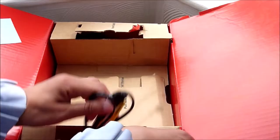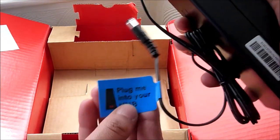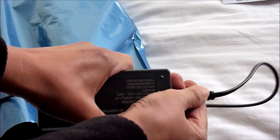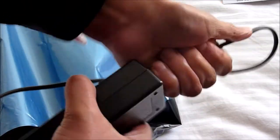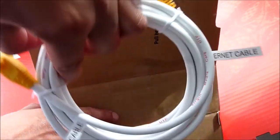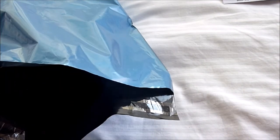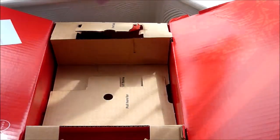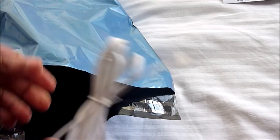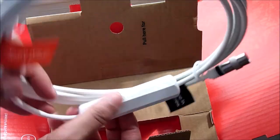You then want to put the bubble bag into the larger mailbag that came with it. Don't forget to also return all the cables that came with your kit. You need to return the power adapter, the Ethernet cable lead, the filter and telephone lead, and the wall cable sockets as well.